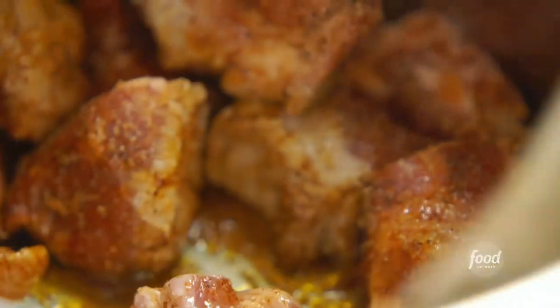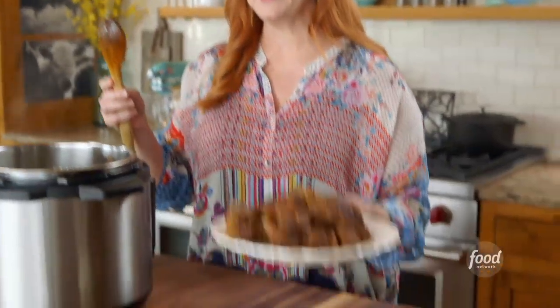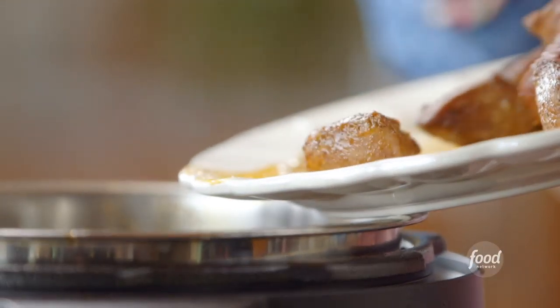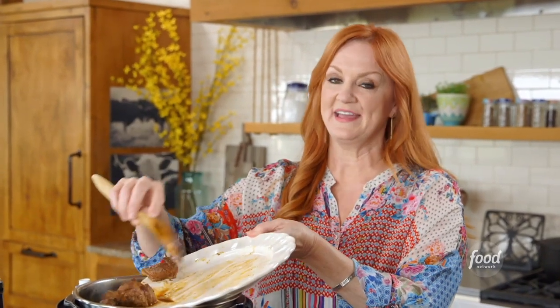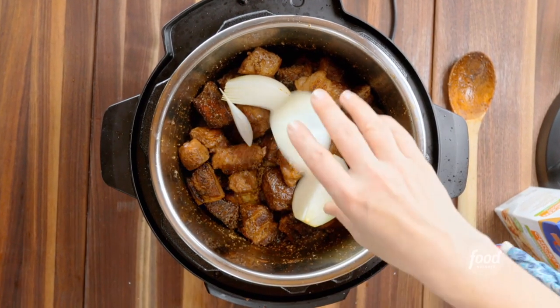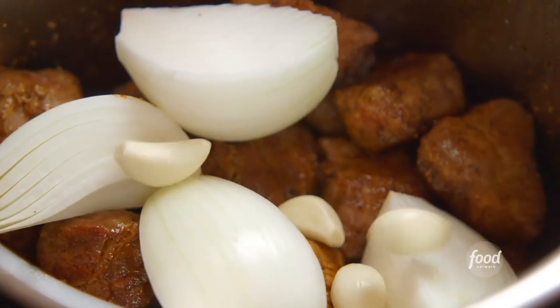I'm going to finish browning this first batch of pork, then take it out and brown the other batch. The second batch is browned, so I'm going to put the first batch in. This is a big bunch of pork shoulder and it's going to make a lot of pulled pork — I'm never sure how many pulled pork sandwiches the cowboys might eat. I'm also adding an onion peeled and cut into quarters, plus five cloves of peeled garlic, and I'll stir it all together.